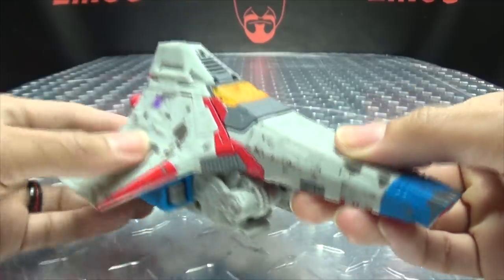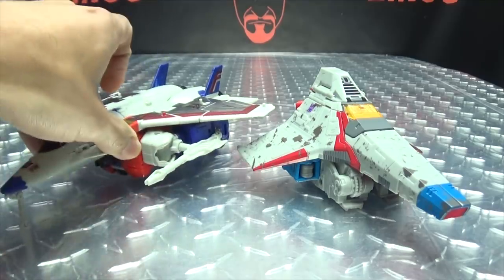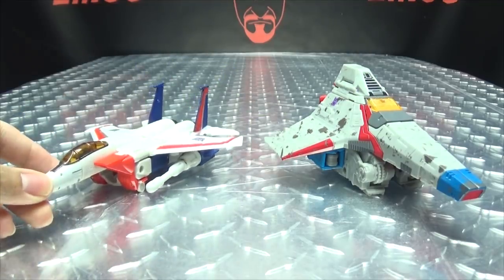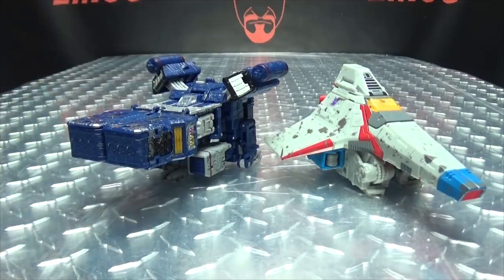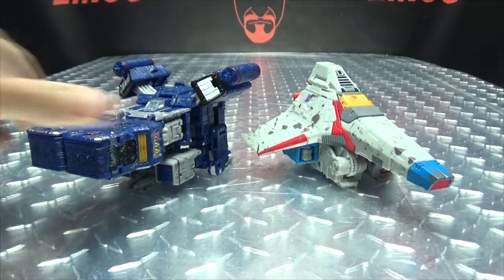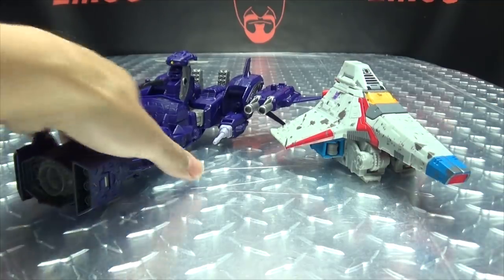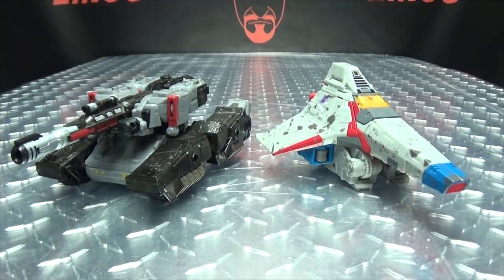Not too bad. For comparison, here he is with the Power of the Primes Starscream, here he is with the old Classics Starscream, here he is with his wave-mates — Soundwave, so you can see how they look side by side. Here he is with Shockwave, so you can see how that works out. And here he is with Voyager Megs.